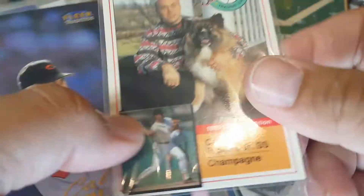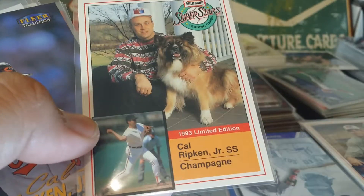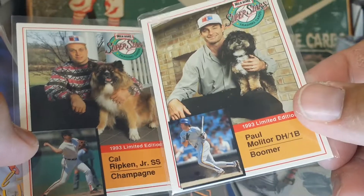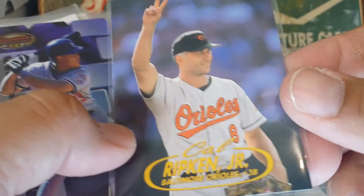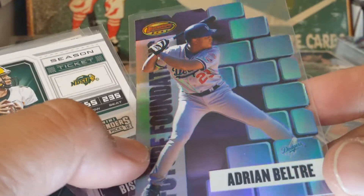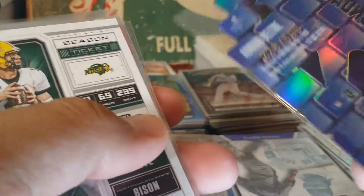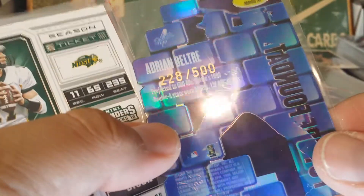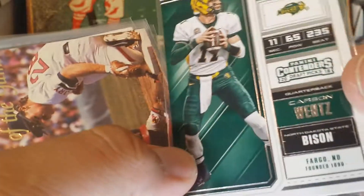Pujols. Here's the collection with the dogs — there's a Nomar on top of that pile. This is a Milk Bone collection, so I wanted to get that set; it's kind of cool with the dogs — love dogs. Future Foundations — this is a really shiny beautiful card here, Beltran at the bricks. I think it's numbered out of 500 — the shine on the back is just beautiful. Another Carson Wentz — a couple of those.